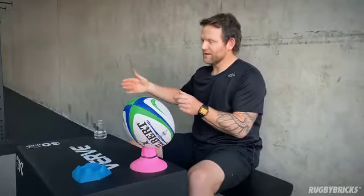If I ask you about a single pillar and you can't answer me about what you do, you don't understand your kicking technique well enough.